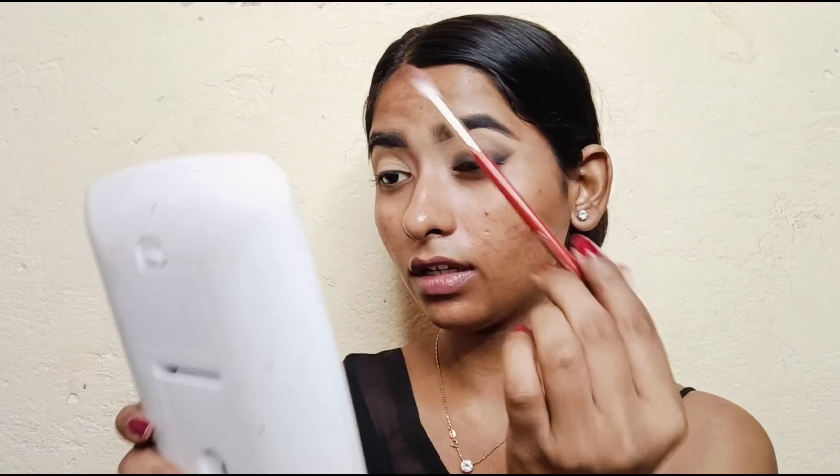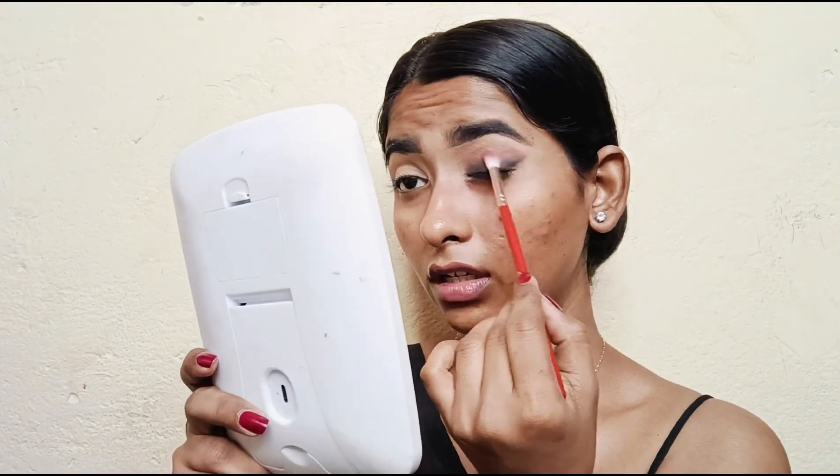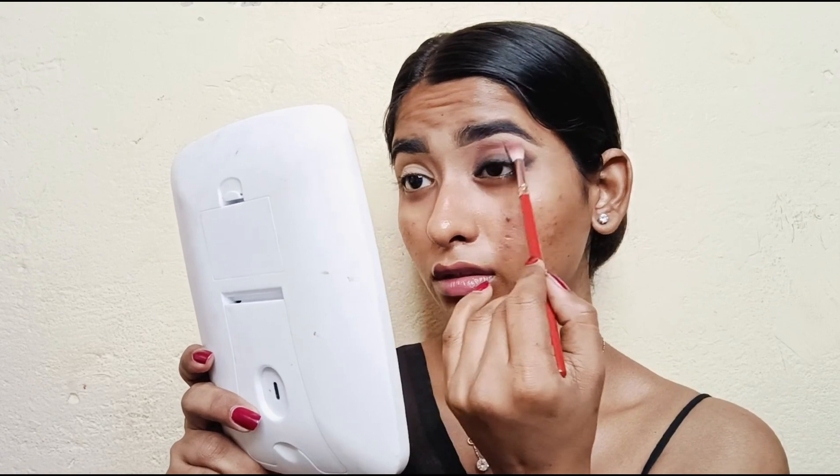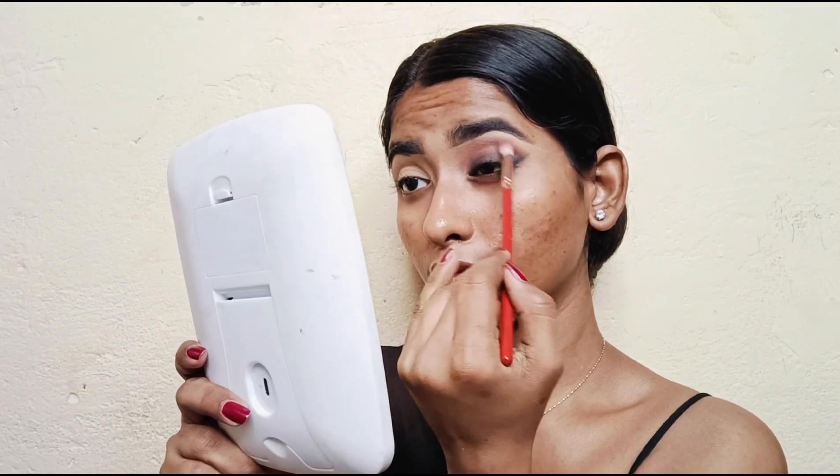Next I'm applying shades from this palette to the crease and blending it. Then I'm applying the black shade from the same palette.